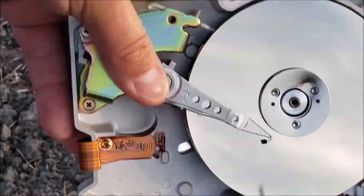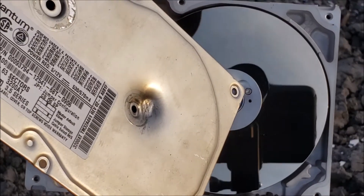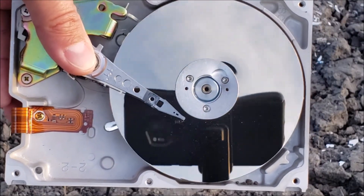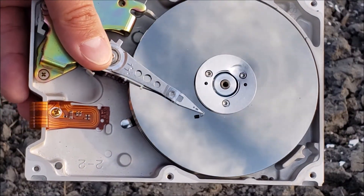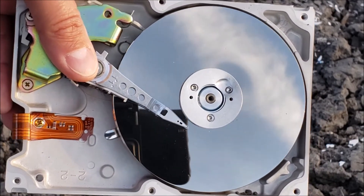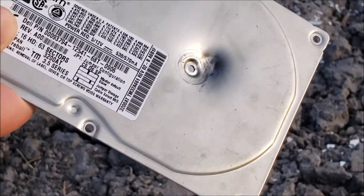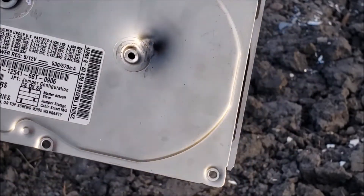Now, when it comes to a 3.5 inch hard drive, although it did hit this motor plate here, so that may give it a better bet. We'll shoot it again. But as you can see, it just kind of dented the top pretty hard, but didn't go through.